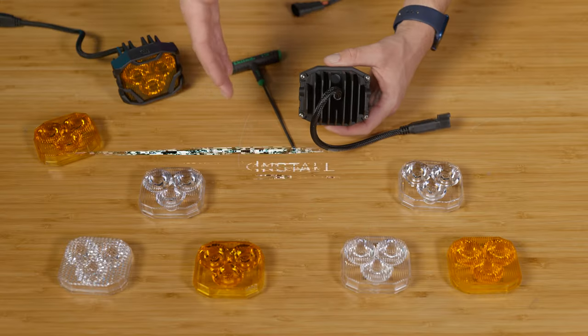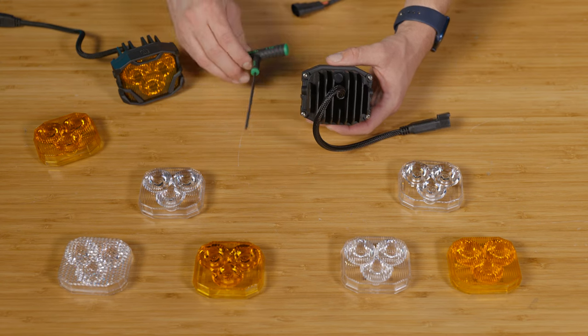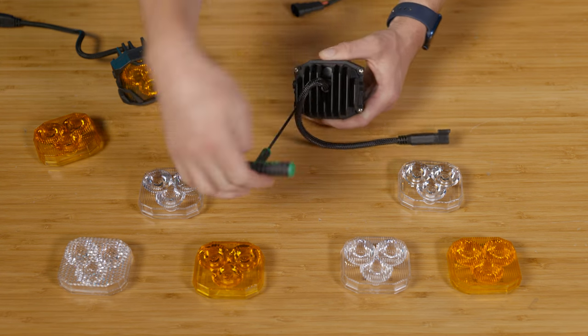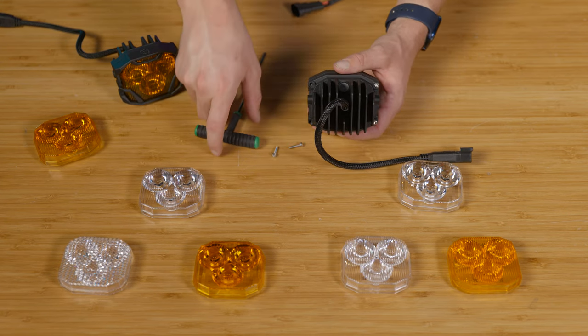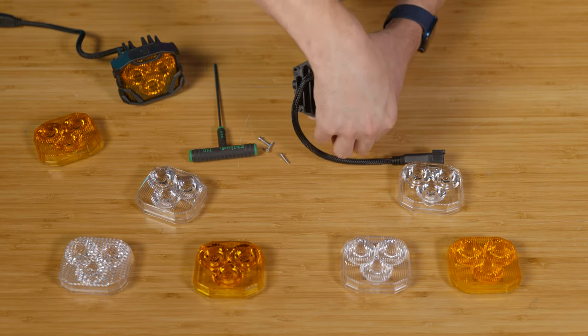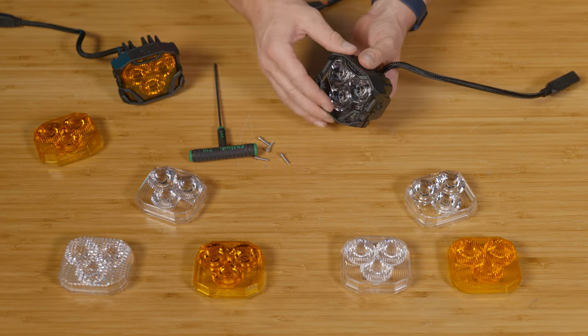On the back of the 4-Banger, you have four T10 Torx screws that you'll want to back out. Grab that T10 Torx bit and slowly back out the screws — one, two, three, and four. Once you've removed all those, flip over the 4-Banger and the lens will just come right off.